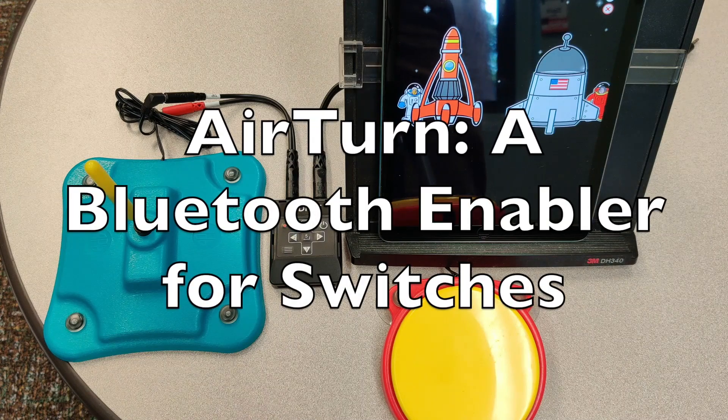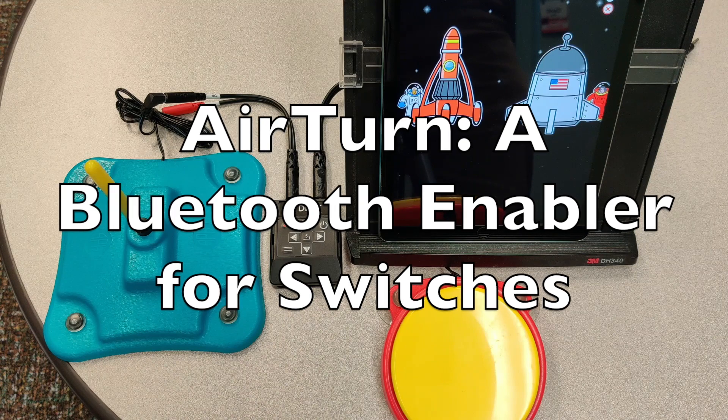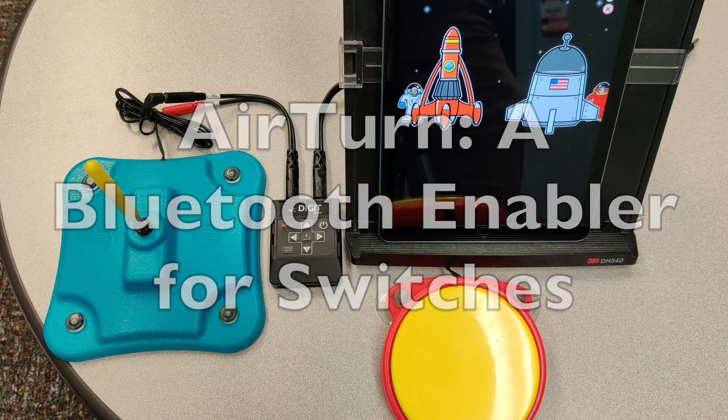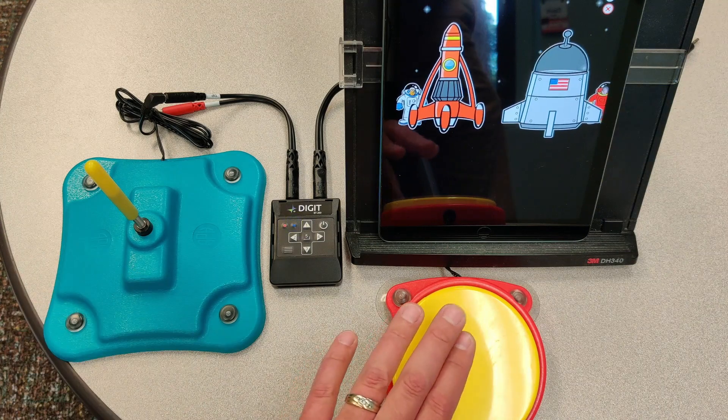Welcome to AirTurn and wireless switches. Today we're going to look at Help Kids Learn and how we can integrate some of our old switches with some of this new technology. Blast off with us.